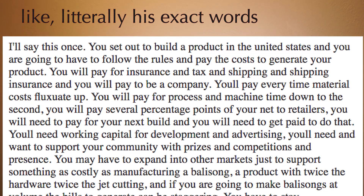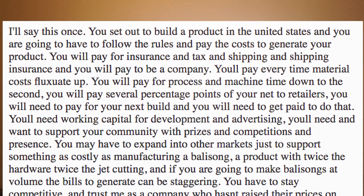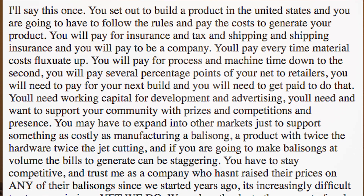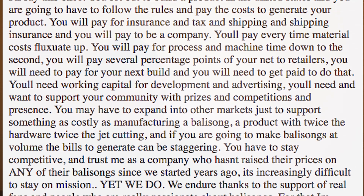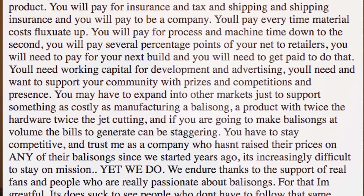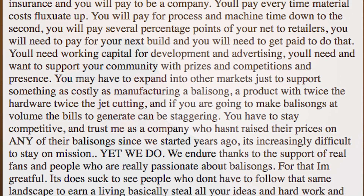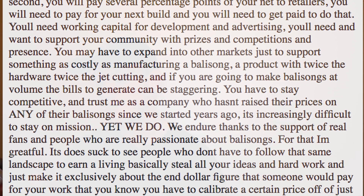I'll say this once: you set up to build a product in the United States and you're going to have to follow the rules and pay the costs to generate your product. You'll pay for insurance, tax, shipping, shipping insurance, and you will pay to be a company. You pay every time material cost fluctuates up. You'll pay for process and machine time down to the second. You'll pay several percentage points of your net to retailers. You'll need working capital for development and advertising, and you'll want to support your community with prizes, competitions, and presents. You may have to expand into other markets just to support something as costly as manufacturing a balisong — a product with twice the hardware, twice the jet cutting. If you're going to make balisongs at volume, the bills to generate can be staggering. You have to stay competitive.